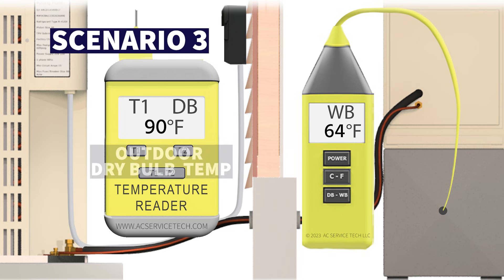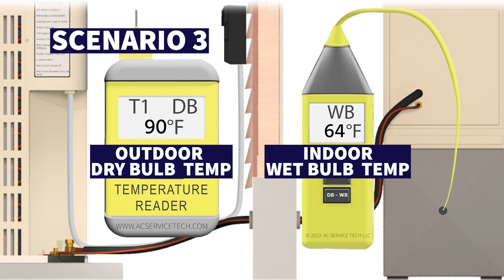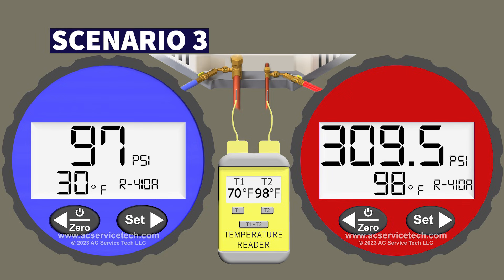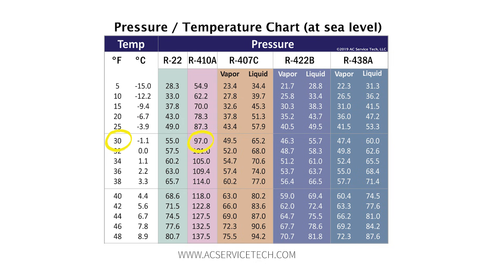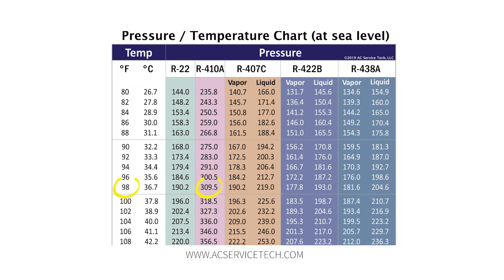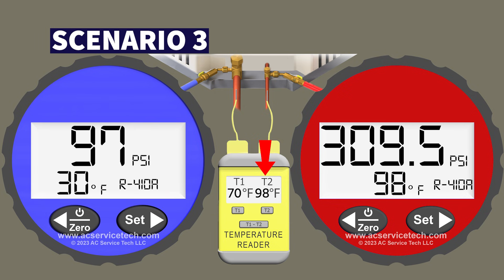In scenario three, we're measuring an outdoor dry bulb temperature of 90 degrees and an indoor wet bulb temperature of 64 degrees, which we line up on a target superheat chart. On the blue gauge we're measuring 97 PSI, which converts to a saturated temperature of 30 degrees in the middle of the indoor coil. We're also measuring a vapor line temperature of 70 degrees. On the red gauge we have 309.5 PSI, converting to a saturated temperature of 98 degrees Fahrenheit in the outdoor coil, with a liquid line temperature of 98 degrees.